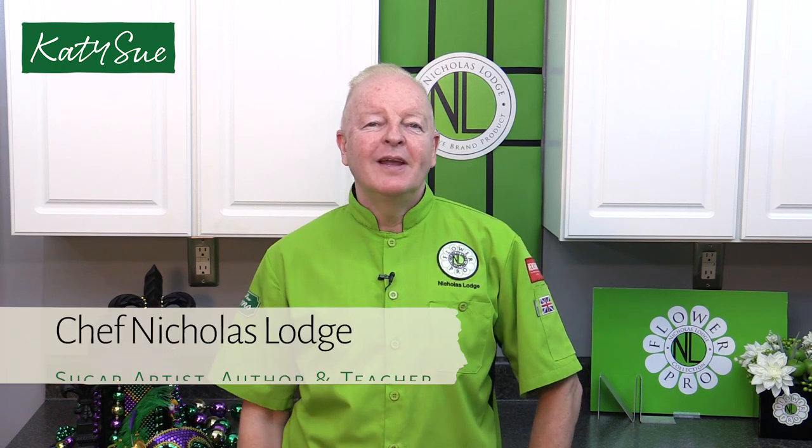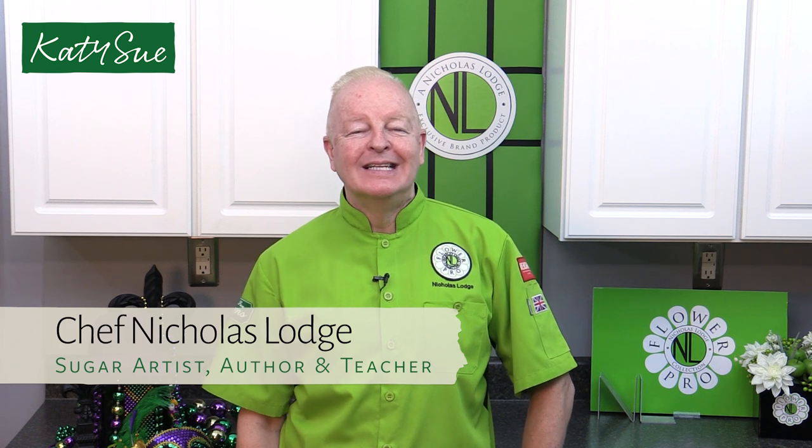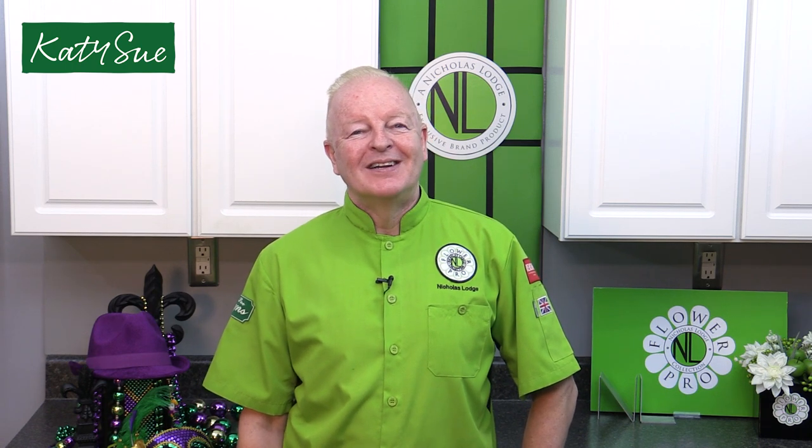Hi, I'm Chef Nicholas Lodge, creator of Flower Pro and NL brand products for Katy Sioux Designs. In this video, I'm going to show you how to use one of the Katy Sioux Designs molds, which is going to be the feathers. So let's get started.